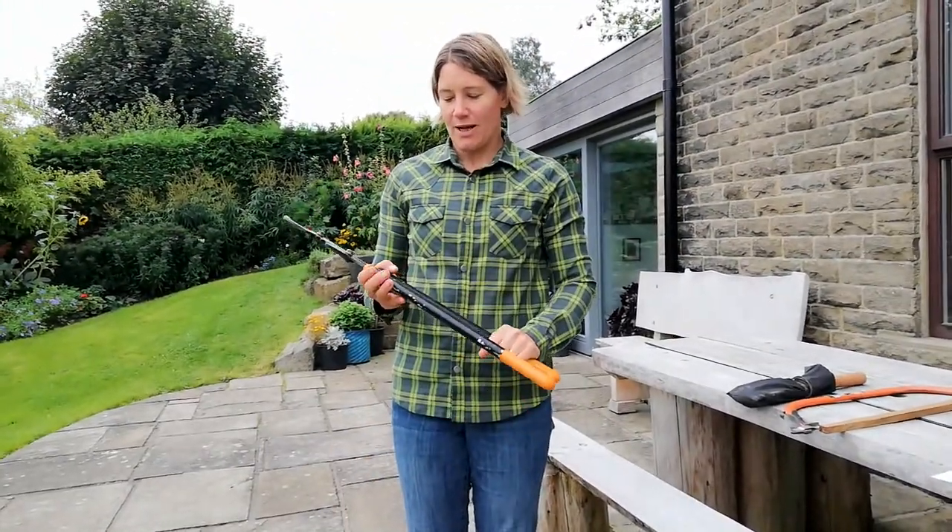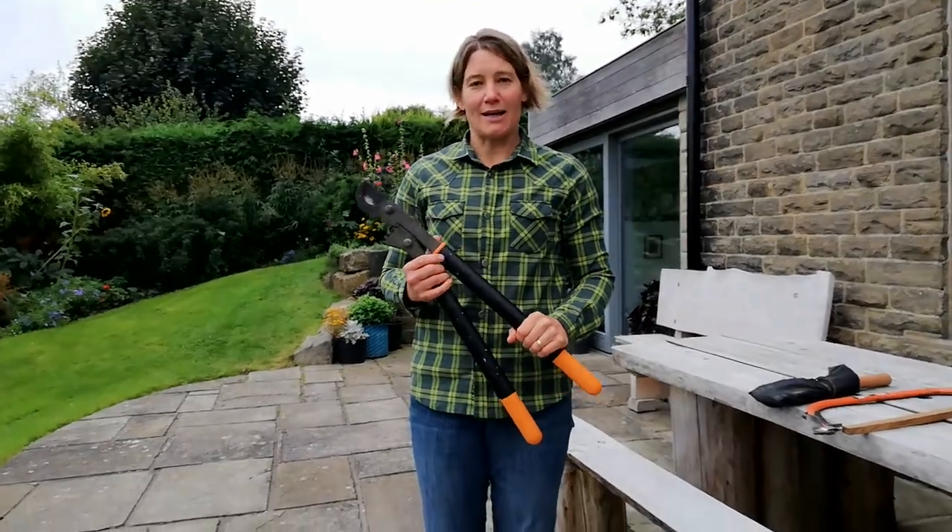I use them to cut anything smaller than a two pence piece. When I'm not using my loppers, I put them back in the designated toolbox.